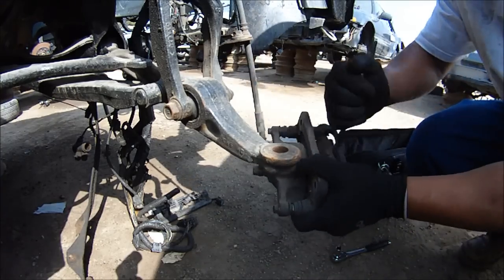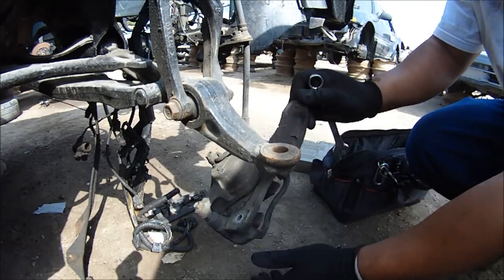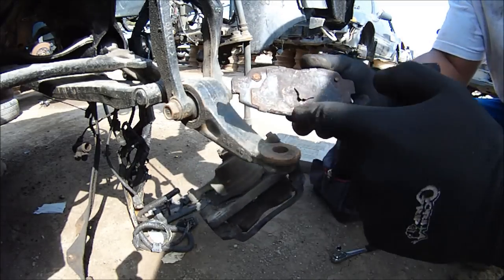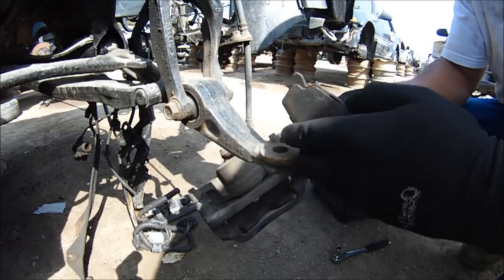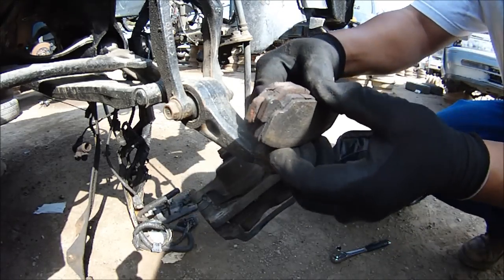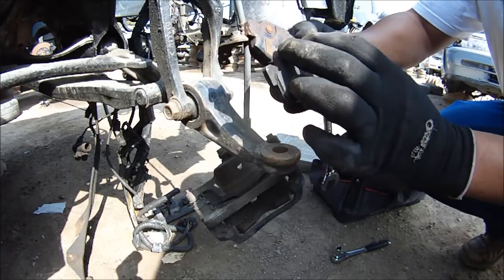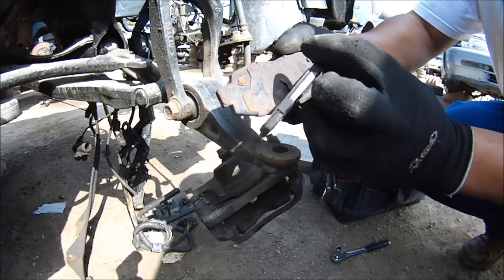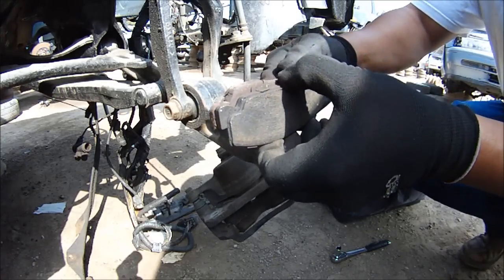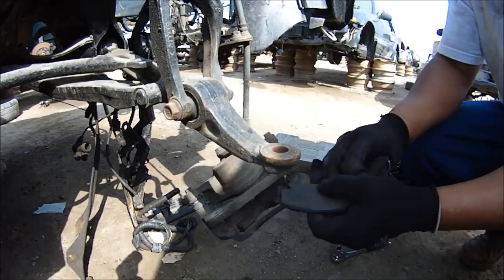Of course I forgot my screwdriver too. This is from the 98, this is from the 96. Let's compare them side to side. These are a little different - they won't fit. No good.